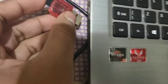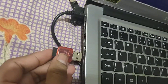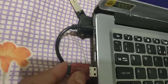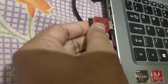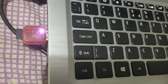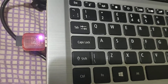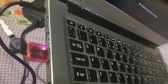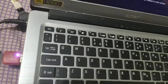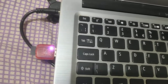Then insert this memory port into the laptop USB port, like this. It's an easy, quick, and simple way. You need this port to insert memory into your laptop. Thanks for watching.